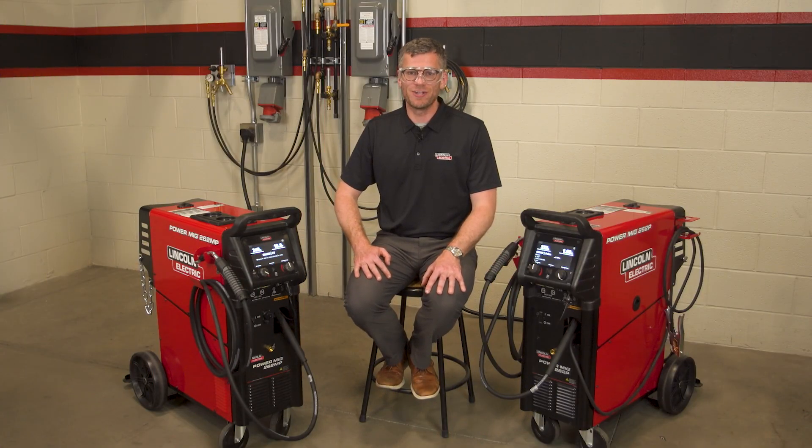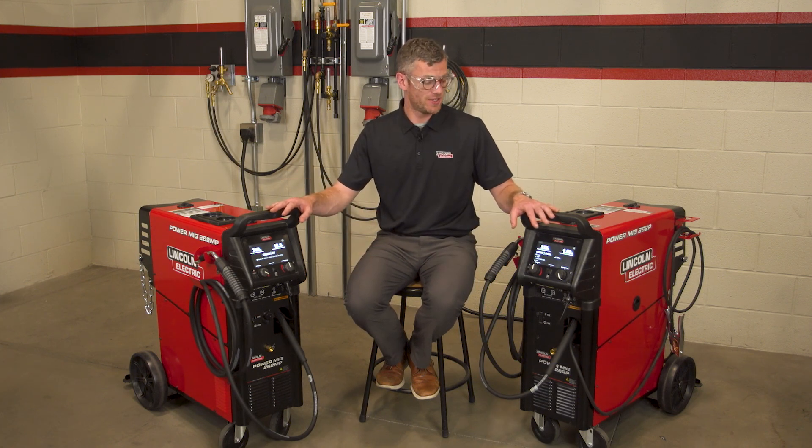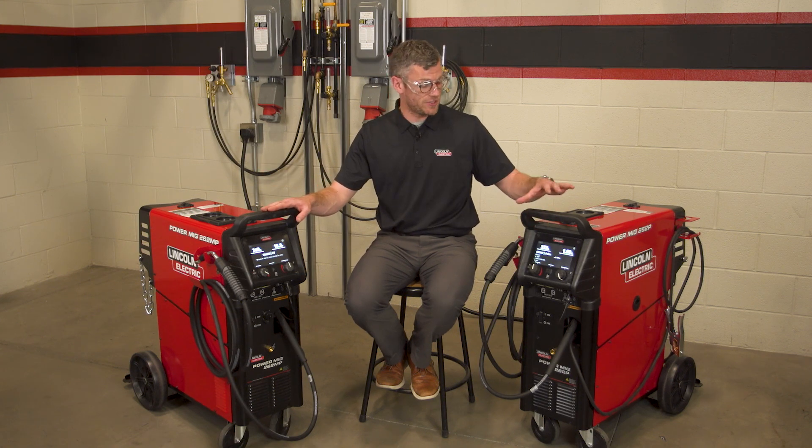Hi, I'm Jacob Wersch, Product Manager for Lincoln Electric, and I'm here today to talk about my favorite feature on the Powermig 262 series. We've got with me the Powermig 262 MP, which is our multi-process unit, and the 262P, which is our pulsed unit.